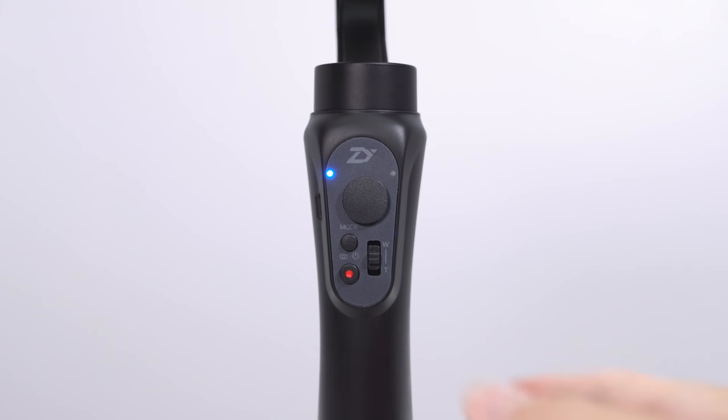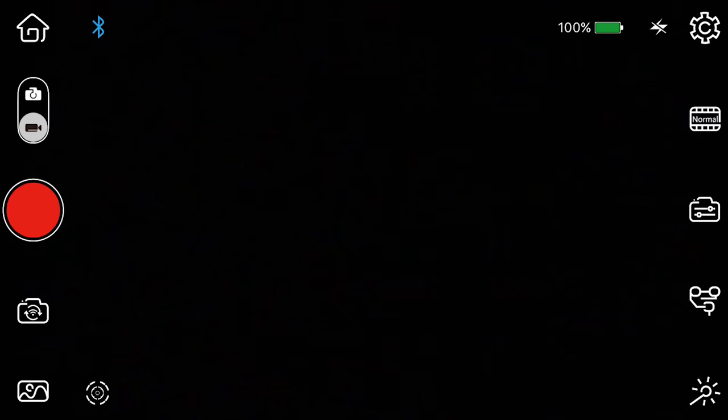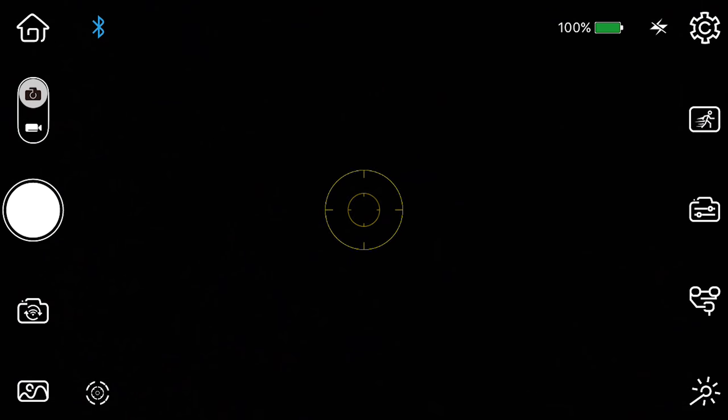Alternatively, on the Smooth Q you can hold down the shifter to toggle between modes. The easiest way to tell which mode you're in is by looking at the button right underneath it. If it's white, you're in photo mode. If it's bright red — that symbolizes the record button for video.